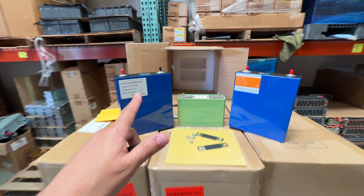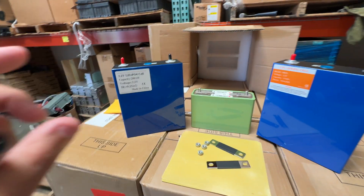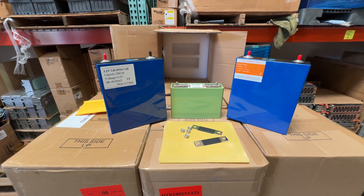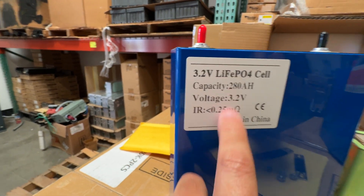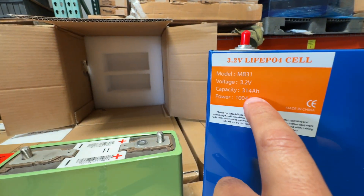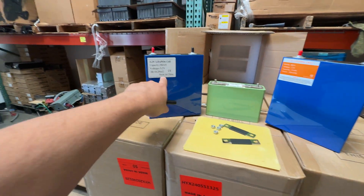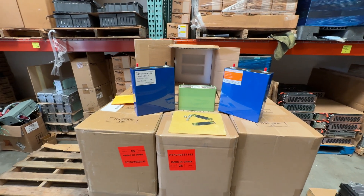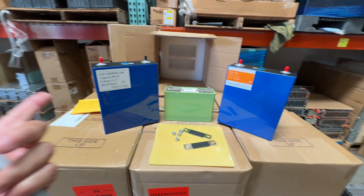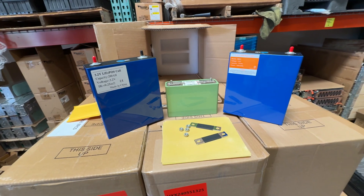These are grade A EVE cells with a QR code so you can find data on the manufacturer and testing. They have the internal resistance labeled on them. So lithium iron phosphate is not dead in our warehouse — you can go to our website and buy these. There are still a few of the old LED 60s left, but those are pretty much gone.